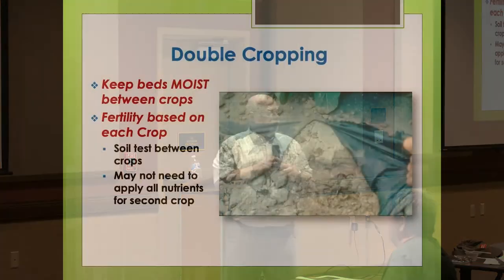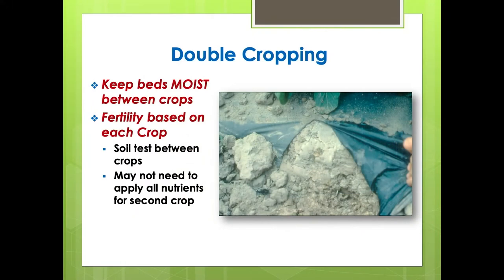Never let the beds dry between double crops. In Alabama we have very heavy clay soils — when they get dry, it's like wetting a brick. If you let the soils dry between crops, it can be really hard to re-wet them. It may sound counterintuitive to wet the bed when there's no crop out there, but trying to re-wet that bed takes a lot of effort and energy. It's helpful to maintain some soil moisture between double crops so you don't dry the bed out completely.